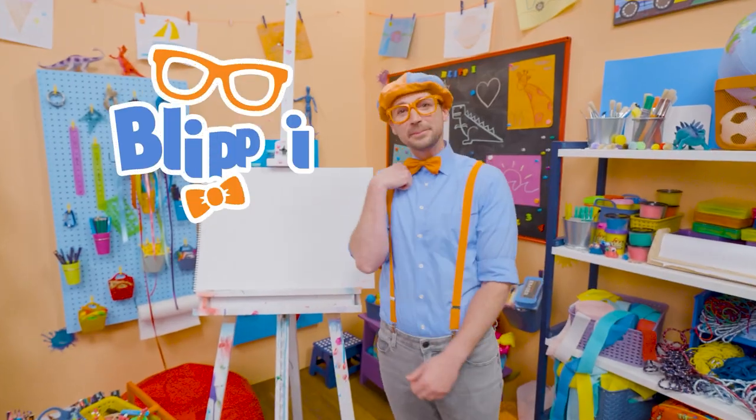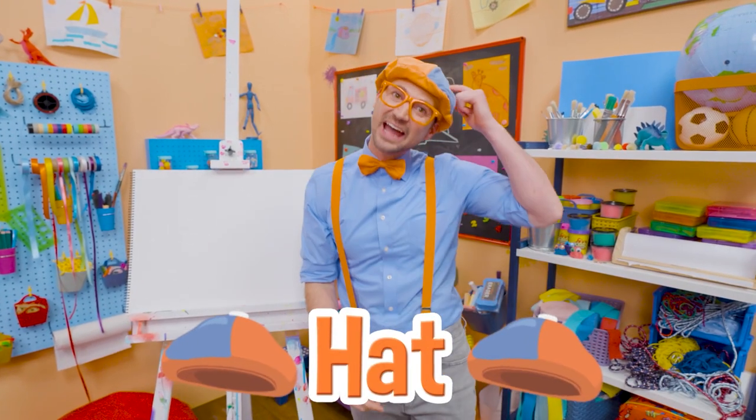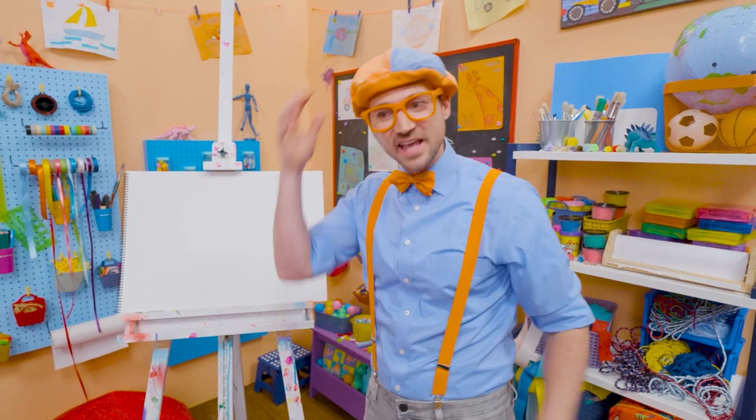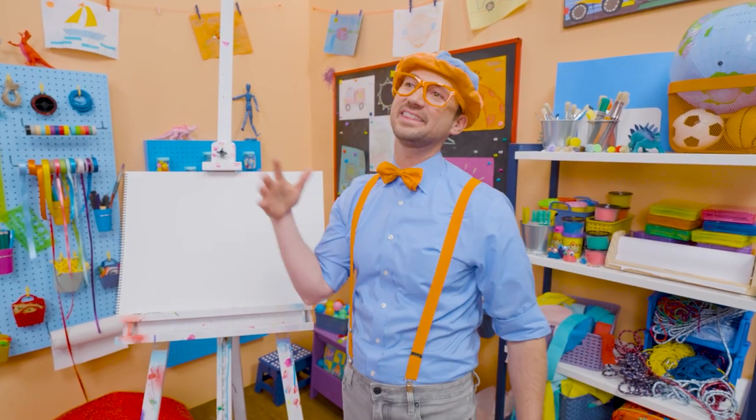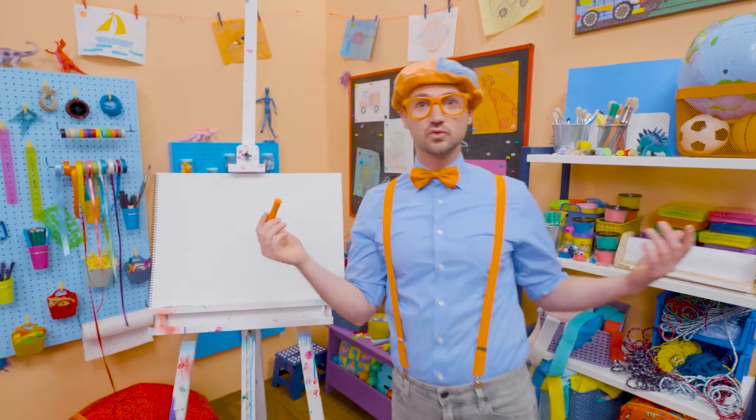Hey, it's me, Blippi. And do you see what I'm wearing on my head? Yeah, my hat. I wear this hat every single day. I love hats. They look really cool and they keep the sun from hitting your head. How about you and I draw my hat together.